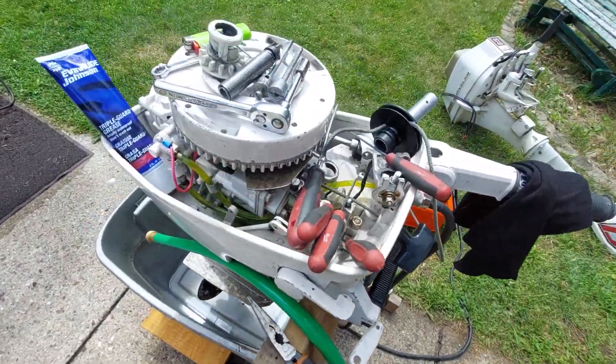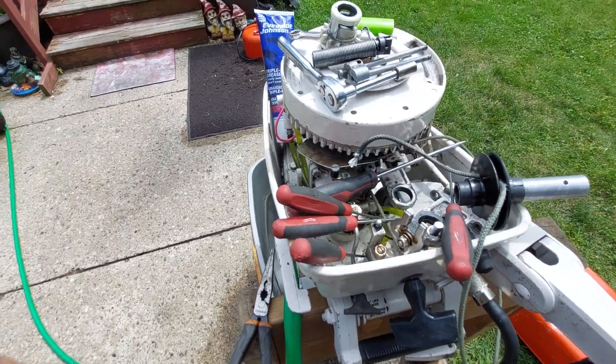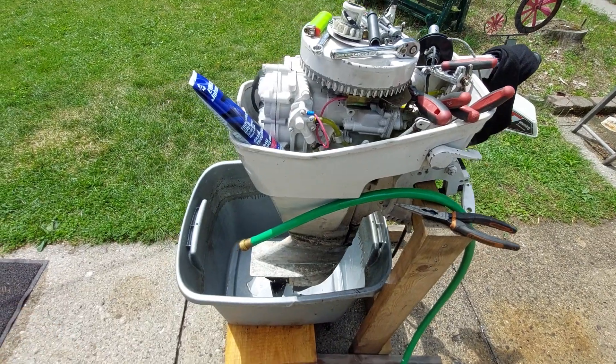Hey, how's it going? Today I'm going to be working on a recoil for this '83 — '82 or '83, I can't remember. I've got too many motors.